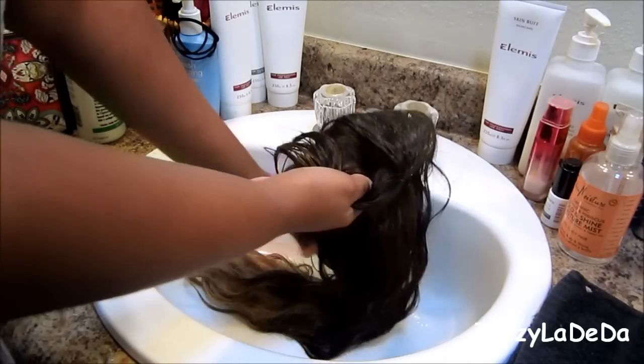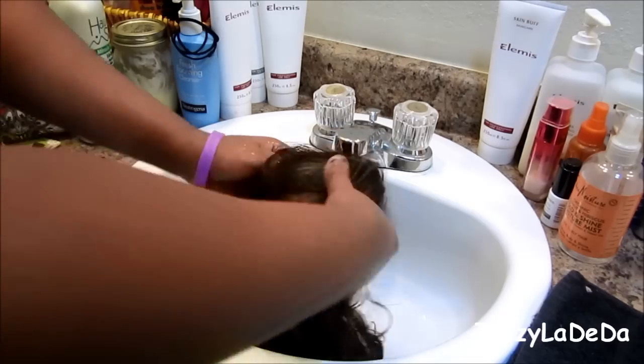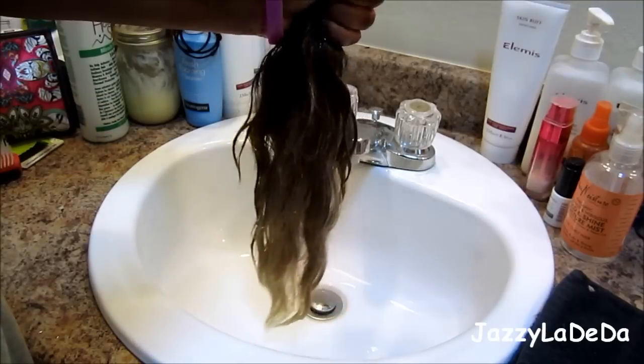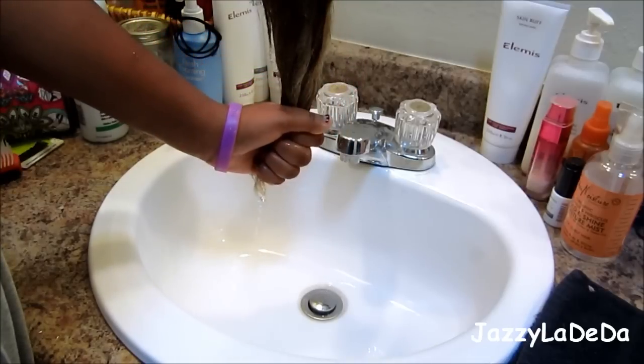Now I'm going to rinse out my wig with cold water, which kind of seals in the moisture — I believe, I'm not totally sure. Then I'm going to squeeze the wig dry so it'll take a shorter time to dry.